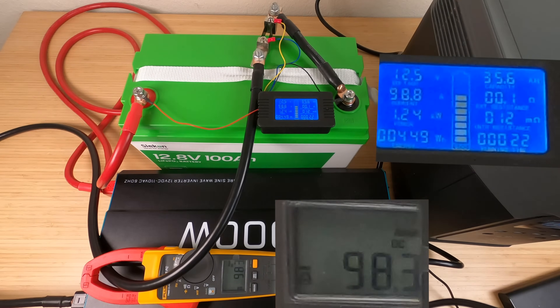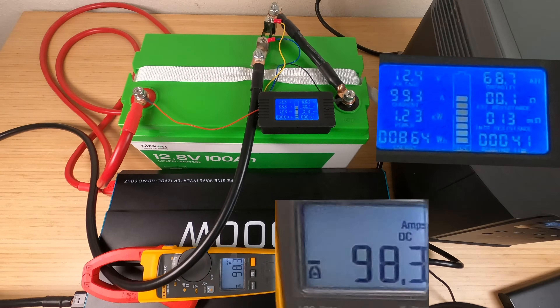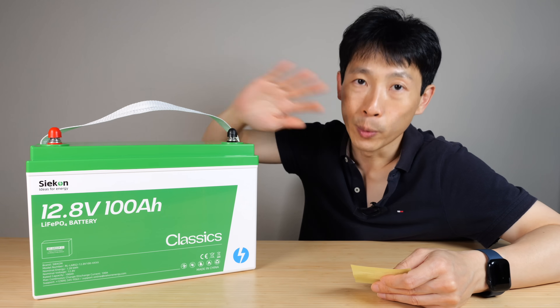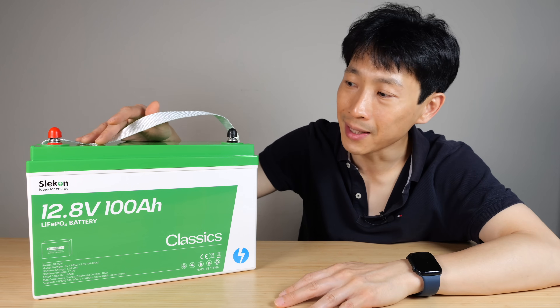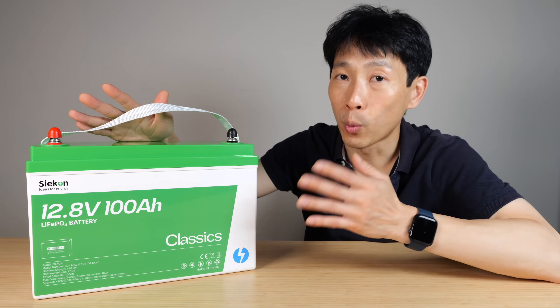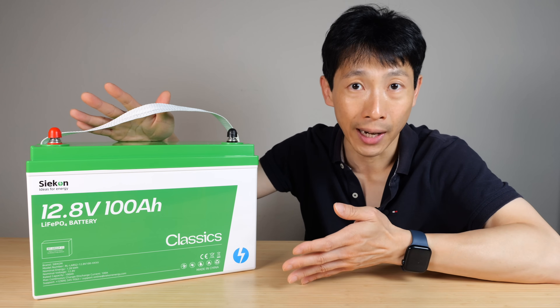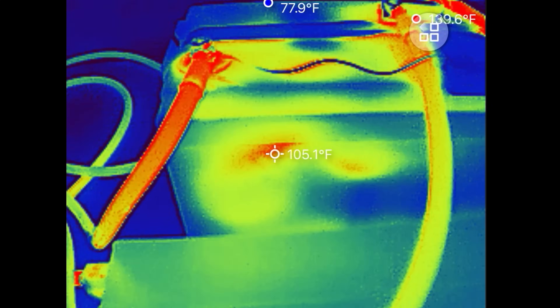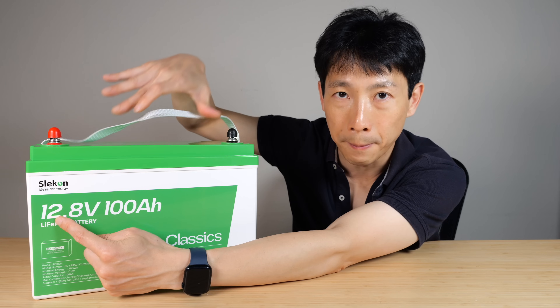Discharging it at 100 amps, which is the maximum this thing can go, you expect it to get a little bit warm. I got a capacity of 104 amp hours, so capacity re-verified at the high discharge rate. I took some thermal imaging of this thing right after discharging it at 100 amps for an entire hour. The negative cable went up to 150 degrees but it can withstand 220, so we should be okay. I noticed the battery is a little bit warm — it shows 113.